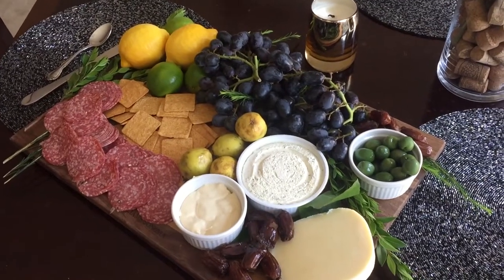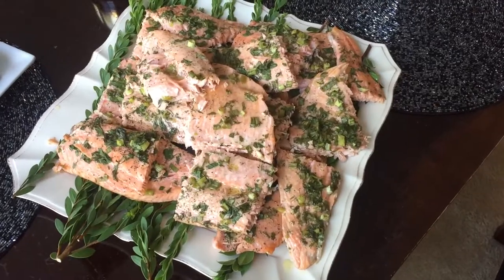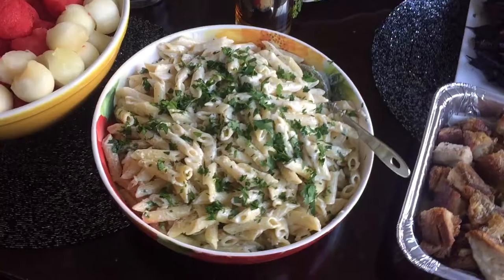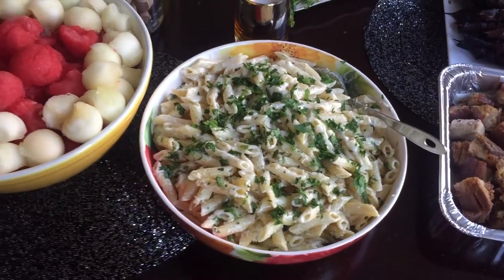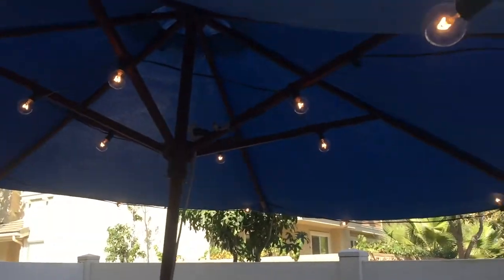Hey guys, so for today's video I wanted to show you how I set up for a dinner party. It was recently my husband's 26th birthday party and I thought that I would throw him just a small family dinner party, and I wanted to show you guys how I set up and hopefully give you guys some dinner party inspiration.